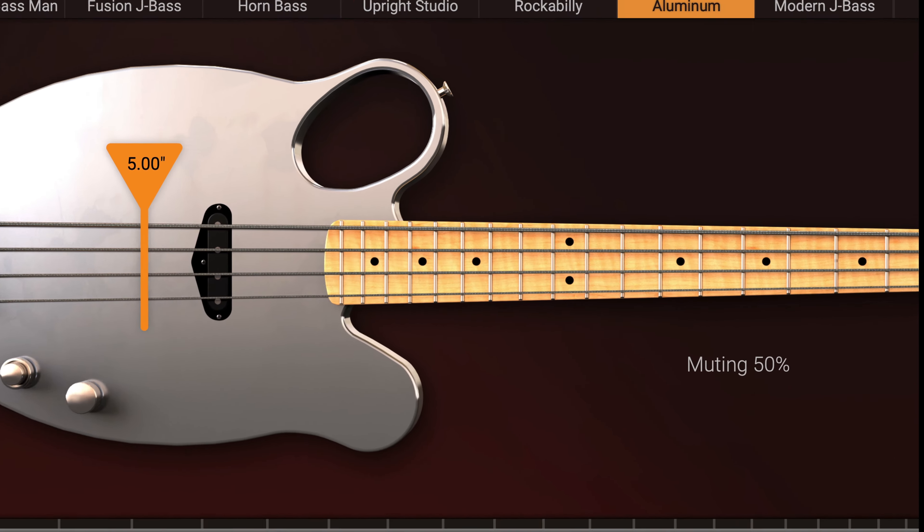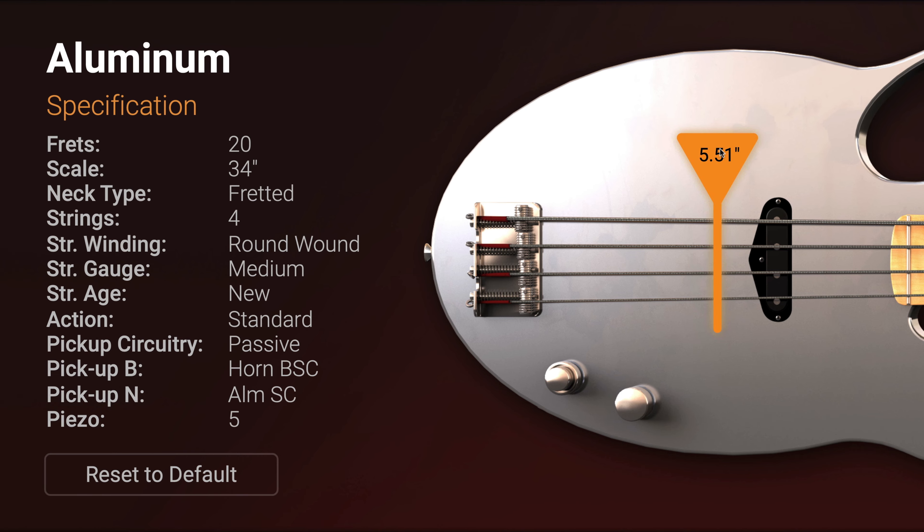Aluminum is inspired by the NOAA Paraffina bass with a totally custom tone derived from its hollow aluminum body.